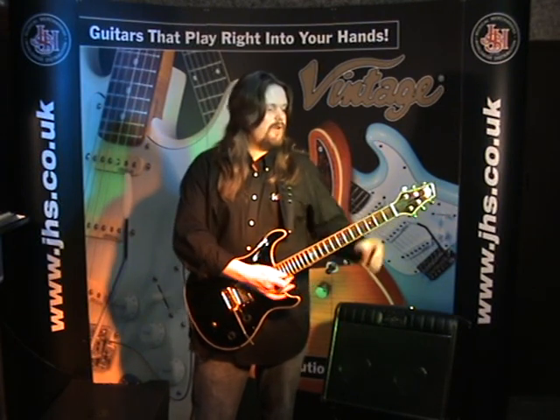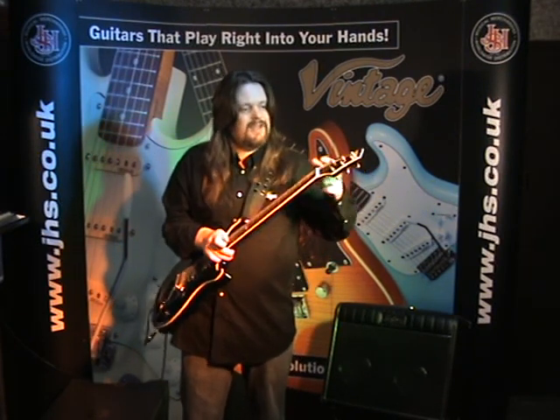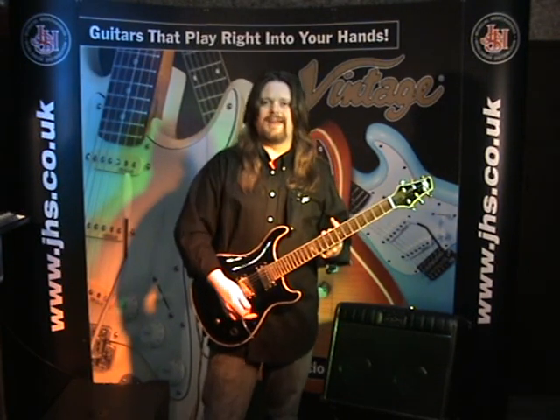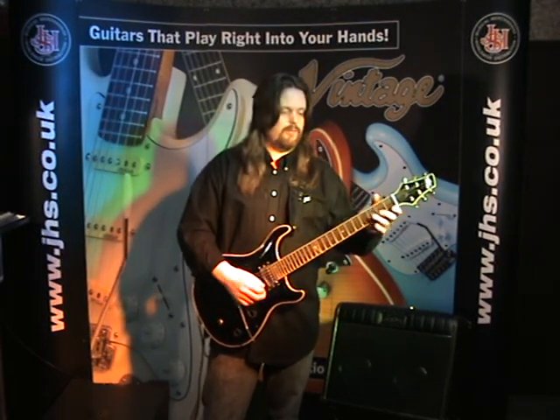The vibrato, in conjunction with another great patent of Trevor's — the Easy Lock Machines — means that the guitar keeps its tuning extremely well, even if you really, really got to town with the vibrato.